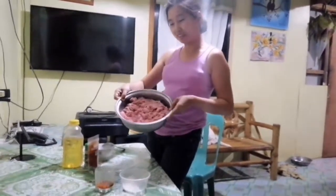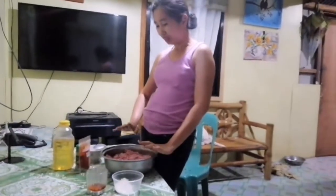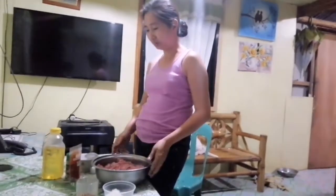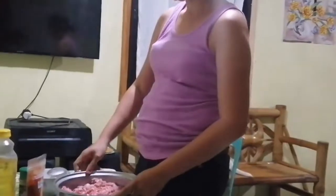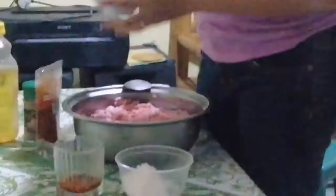Hello my friends and welcome back to the channel! Today I'm gonna make a homemade chorizo. All we have to do is prepare all the necessary ingredients such as ground pork and garlic.